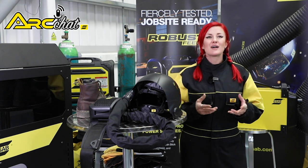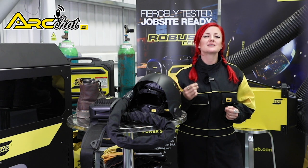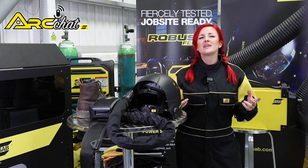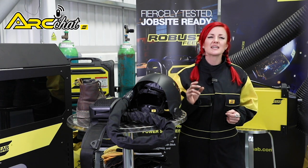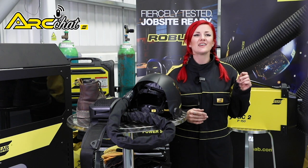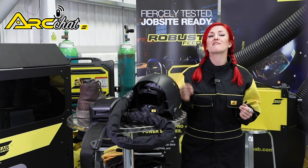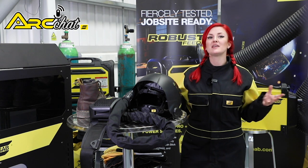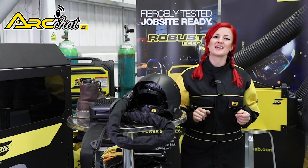Whatever you're welding, cutting, gouging or grinding, you always need to be committed to safety — not just you, but also the people around you. We at ESAB want to ensure you're as protected as you are productive. In this new ESAB Arc Chat series, I'm going to highlight how you can set up your work environment for maximum safety, and remind you of the full range of PPE and other tools to help keep you safe while working.